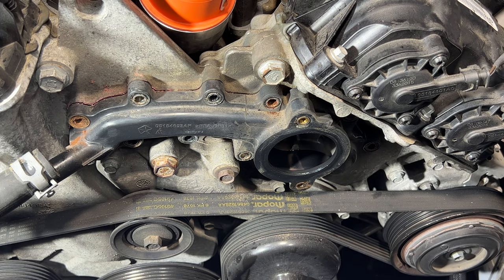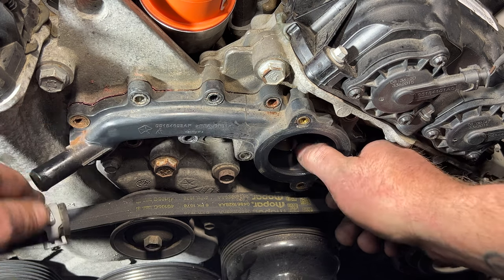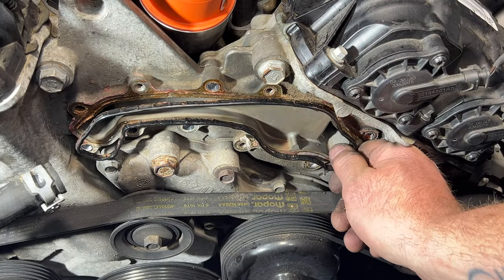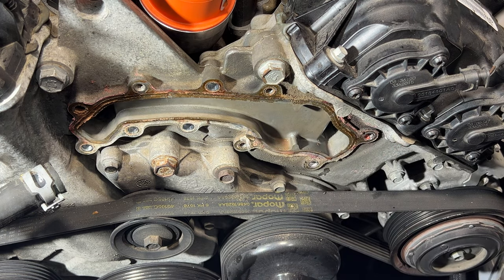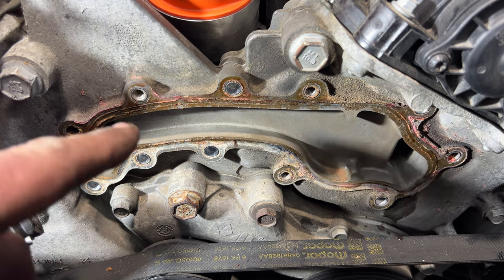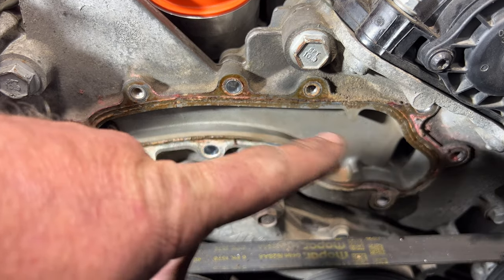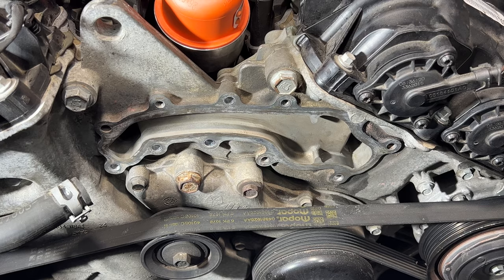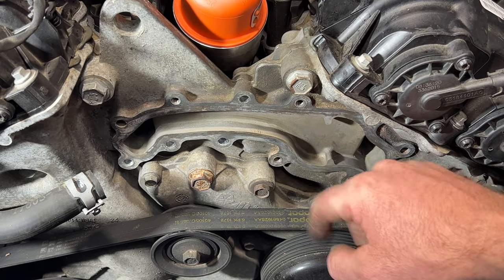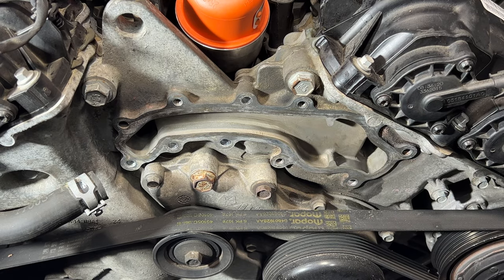As you're removing those bolts, keep track of where they went because I'll show you at the end where they go — they're different sizes. You should be able to just pull this off and go ahead and remove your gasket. Next I'm going to go ahead and clean all this up. I'll take some brake clean, some rags, and maybe just lightly with a razor blade clean some of this junk off of here.